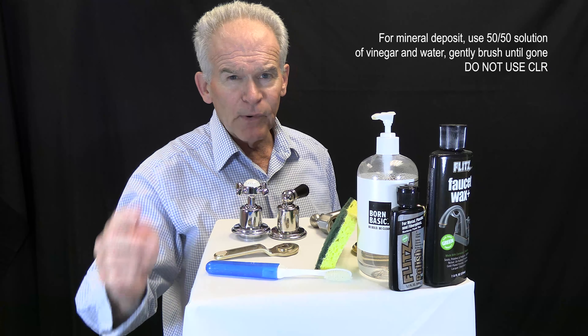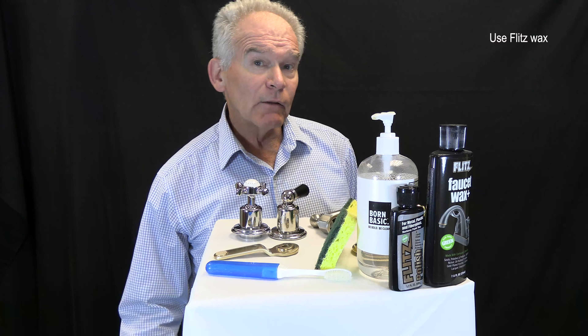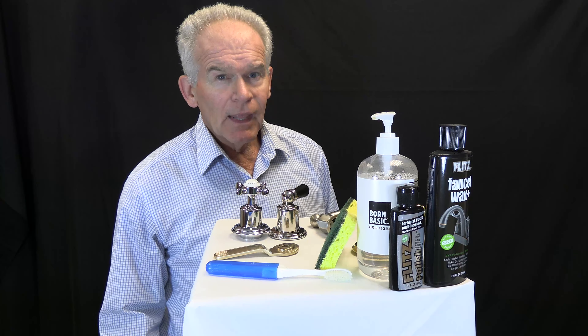Gently work the area until the deposits are gone. Never use CLR — it will damage the finish. After cleaning, use a wax like Flitz Wax to help bead the water and avoid water spotting.